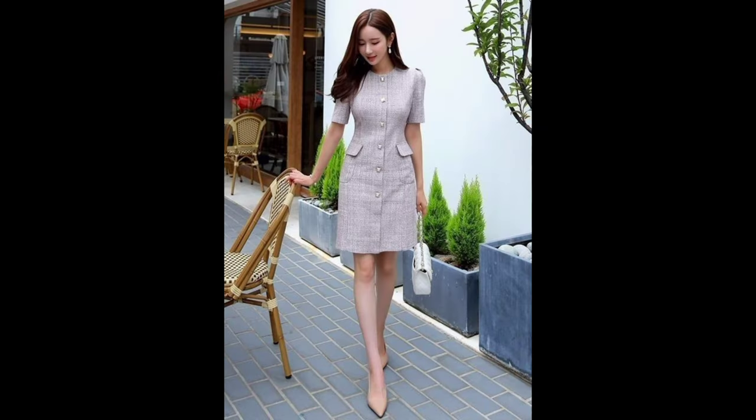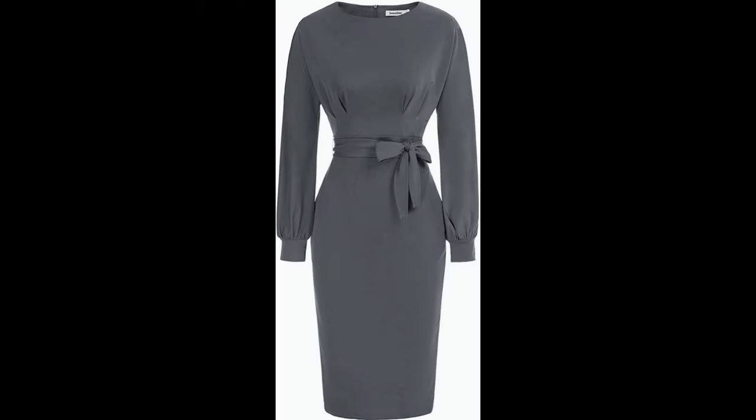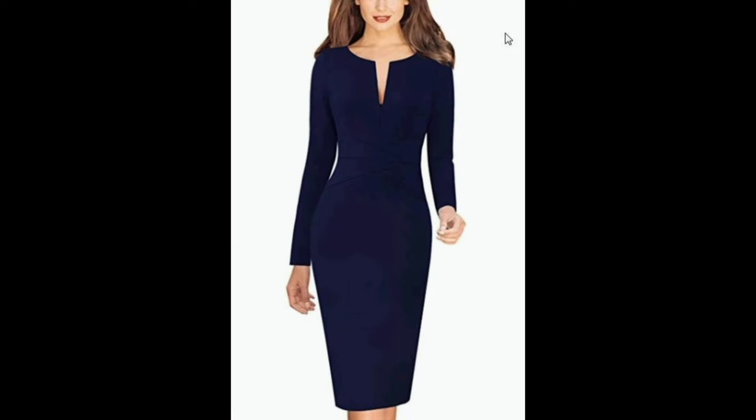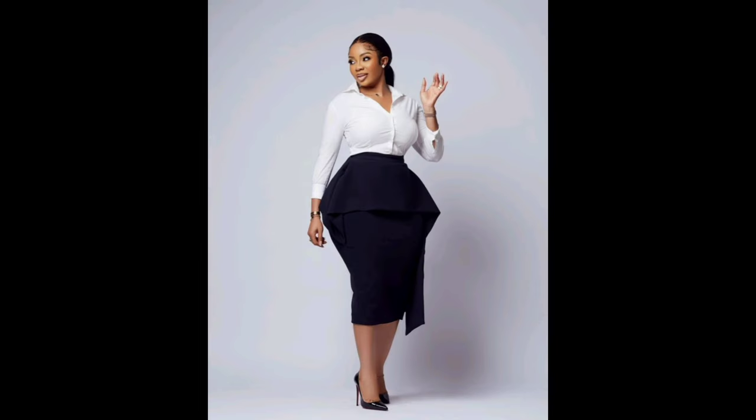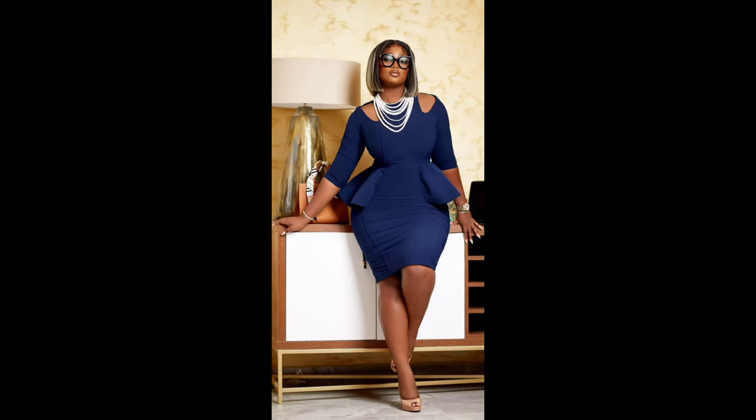Crafting your own outfit is a wonderful way for women to express themselves, boost their self-esteem, and make a positive impact on the environment. It's not just about saving money — it's about crafting empowering pieces that reflect your personality and make you feel confident and empowered.